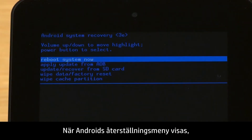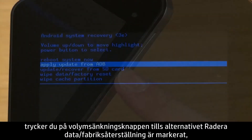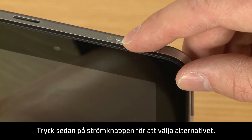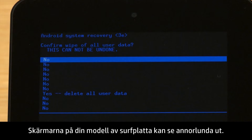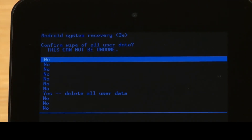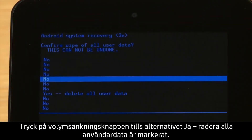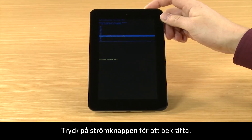When the Android Recovery menu appears, press the Volume Down button until Wipe Data Factory Reset is highlighted. Then press the Power button to select it. Your screens may look different depending on your tablet model. The screen displays a confirm wipe of all user data — this cannot be undone message. Press the Volume Down button until Yes, Delete All User Data is highlighted, then press the Power button to confirm.